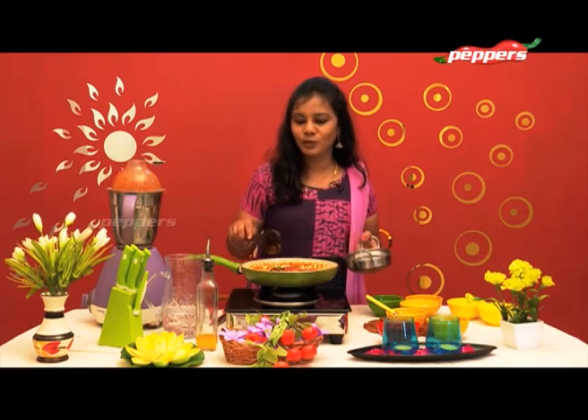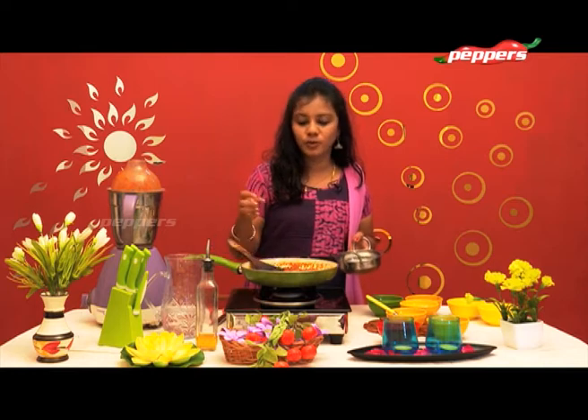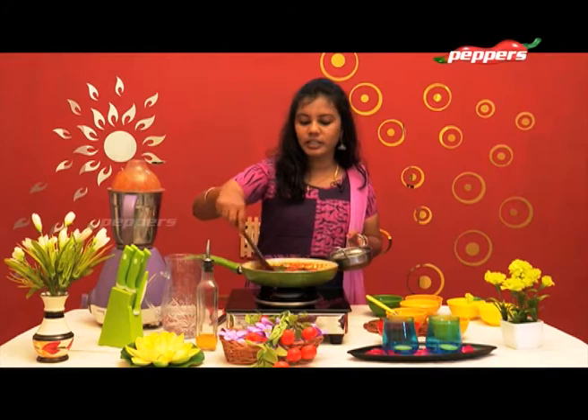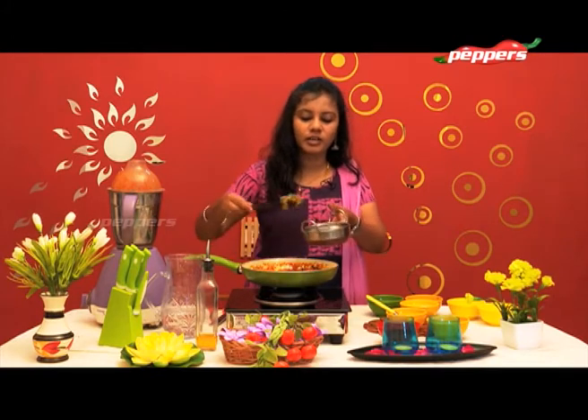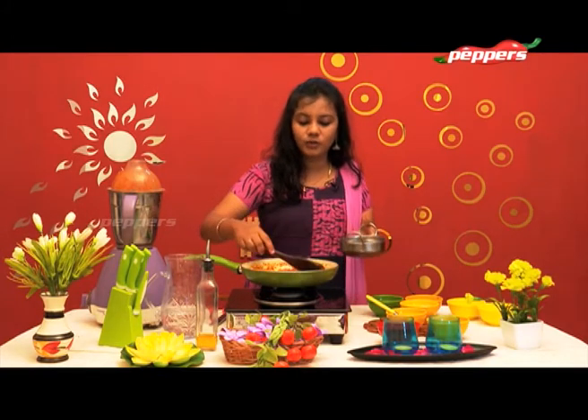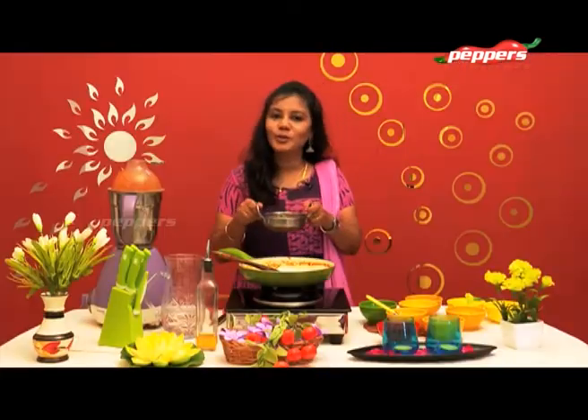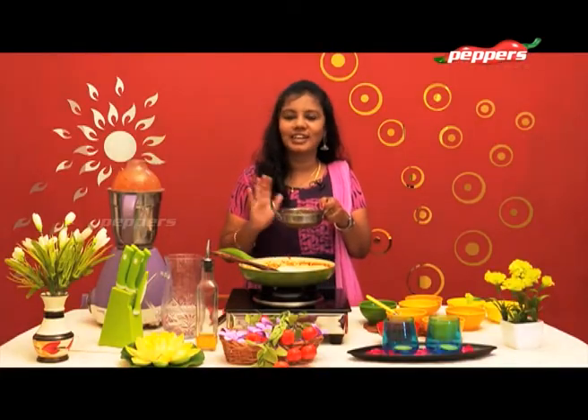Now we will add the sauce as well. Usually we will add the sauce and make it very thick. Try this sauce — it's very easy to make.